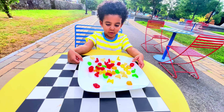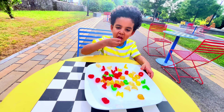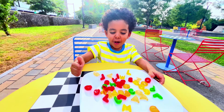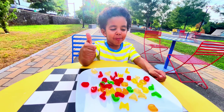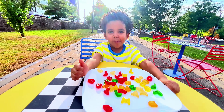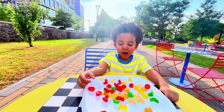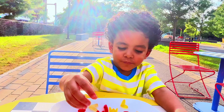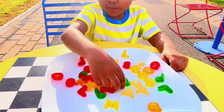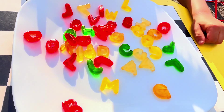We didn't get a gummy for each letter of the alphabet, but we got some nice gummies. I'm so hungry — you're hungry? Want to try one? Try a G! It tastes good — it's like green, like rocky, yeah! Can you find me a G? It tastes so good!